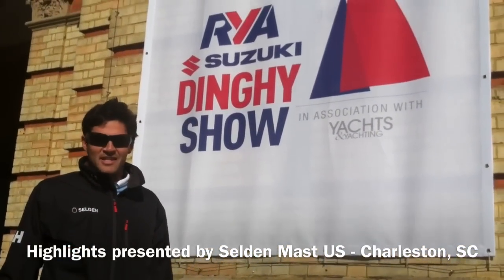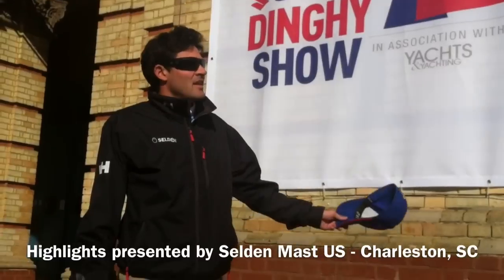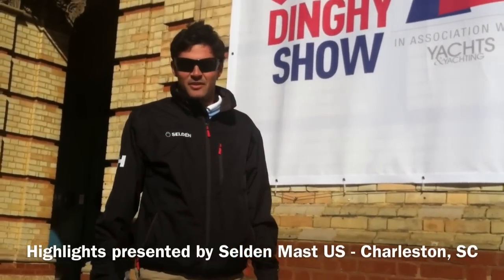I'm Tim Fitzgerald and we're here at the RYA London Dinghy Show at Alexandra Palace in the UK. It's the biggest dinghy show in the world and they estimate thousands of youth are here. We've seen tons of them, so we're going to go inside and show you some of our favorite stuff.